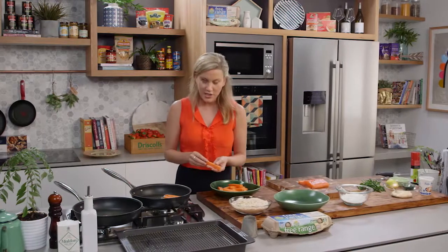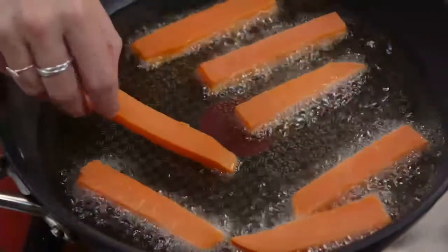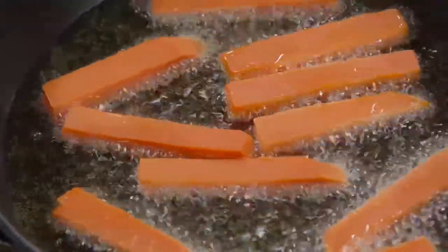The sweet potato has just been placed in some water, brought up to the boil, and then just par-cooked. The reason I par-cooked them is just to make this process much easier and we're going to get a crispier result.